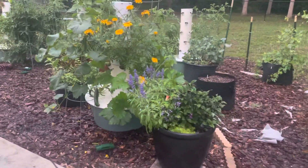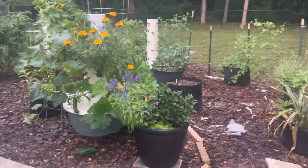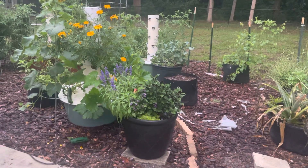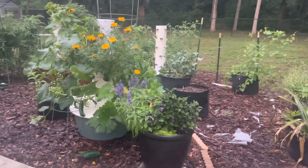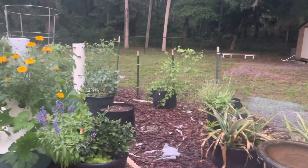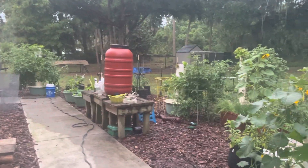Oh man, I hate to leave town this time of the year because I've got so much produce coming. I want to give you guys some really important tips. I'm leaving — taking off to go see family. It's kind of an unexpected trip and I'm leaving my husband here to take care of the garden, and he doesn't garden at all, not even a little bit.